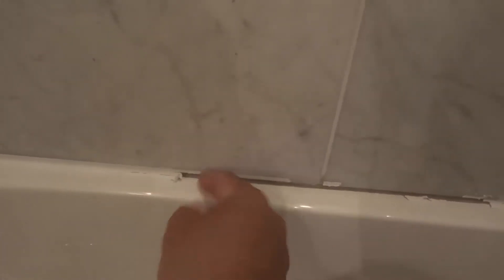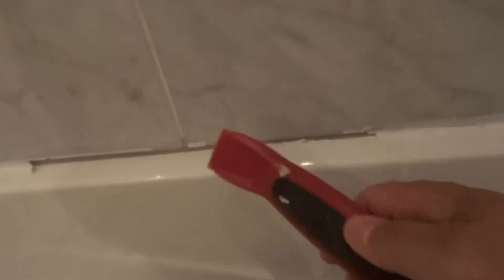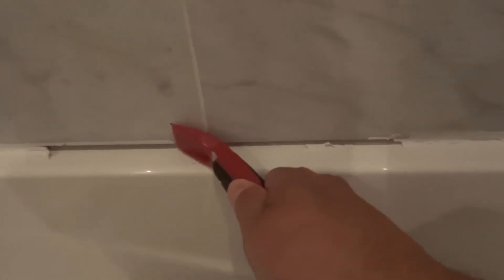And that actually reduces the risk of you damaging any of your bathtub or any of your tile to almost nothing. So if you can pull it out like that with your hand, then do it like that. What you're going to be left with when you've done that is just a little bit of a remainder of caulking on the bottom and probably on the wall portion. What you want to do at that point is take the flat edge of this tool or any tool and just scrape it off like that.